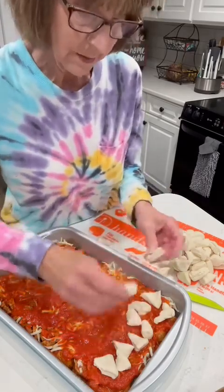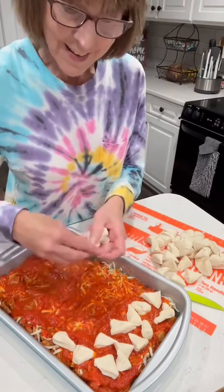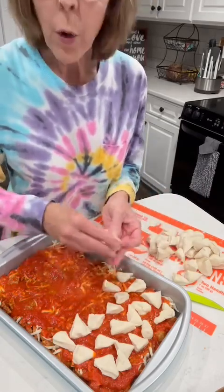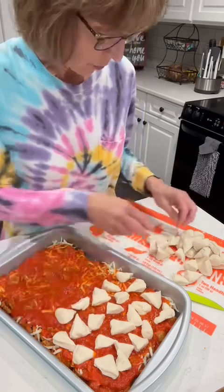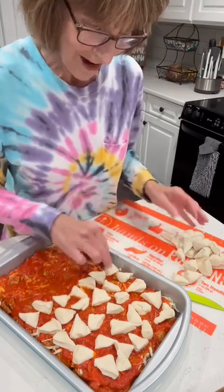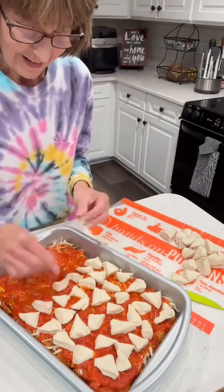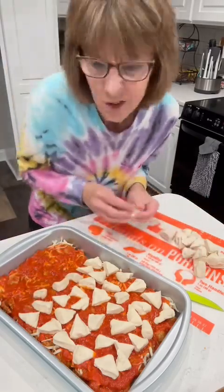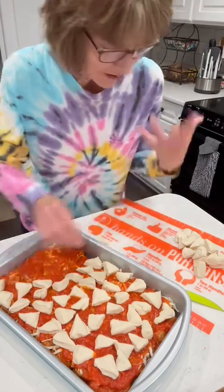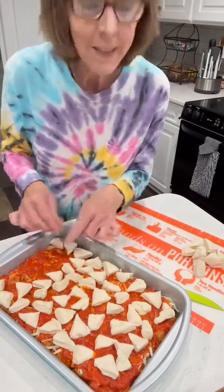I'm going to top it with some more cheese. It is delicious, even though it's so simple to do. When I worked and we were going to have a meeting or everyone needed to bring a covered dish, this was one I always took and everybody loved it — they think you spent so much time on it, but you really didn't. It's so easy. My husband would like mushrooms in his, but I don't like mushrooms. I don't know why anybody wants to eat those — they stink to me when they're cooking. I cook them for him, but I don't like them.